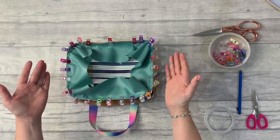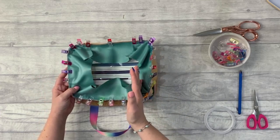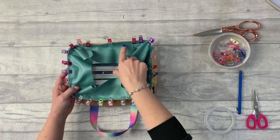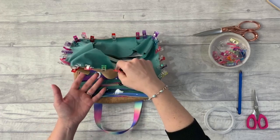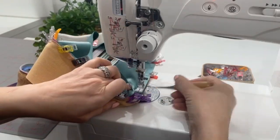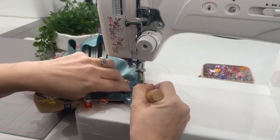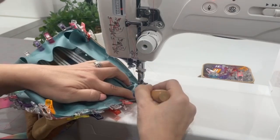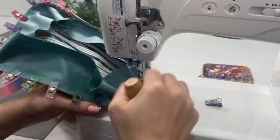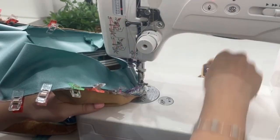Take that over to the sewing machine and do a construction seam — stitch length three, quarter inch or 0.6 centimetres from the edge. Because we've got the zipper in there we need to keep to that seam allowance. The main thing when sewing these bulky curved seams is to go nice and slow, use a stiletto, use a hump jumper if needed, keep rearranging the fabric, making sure you haven't caught anything you don't want — like the handle — and go at your own speed.